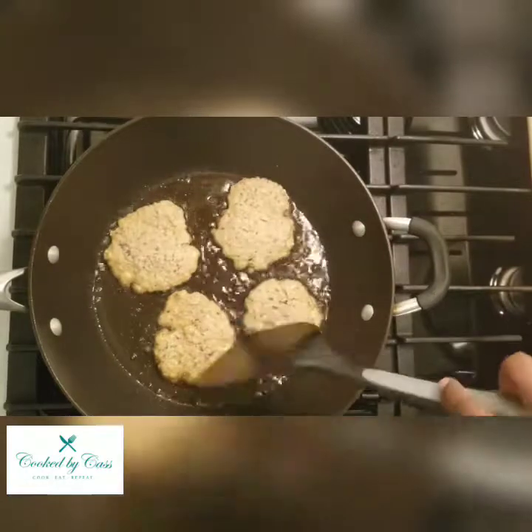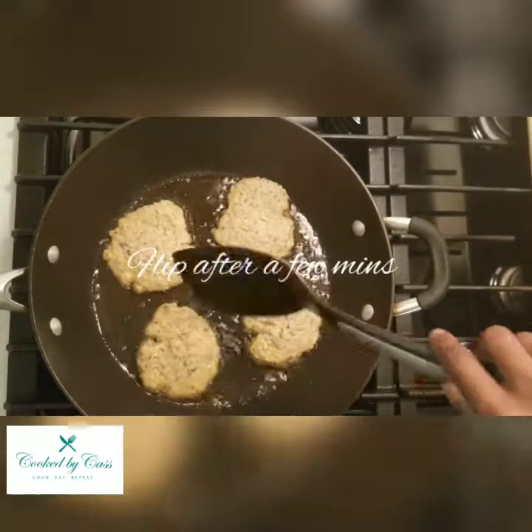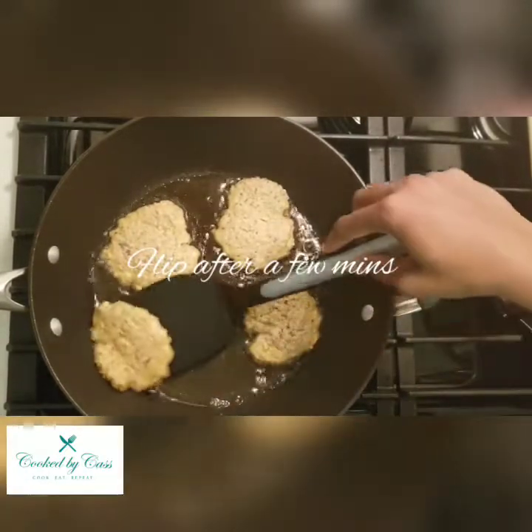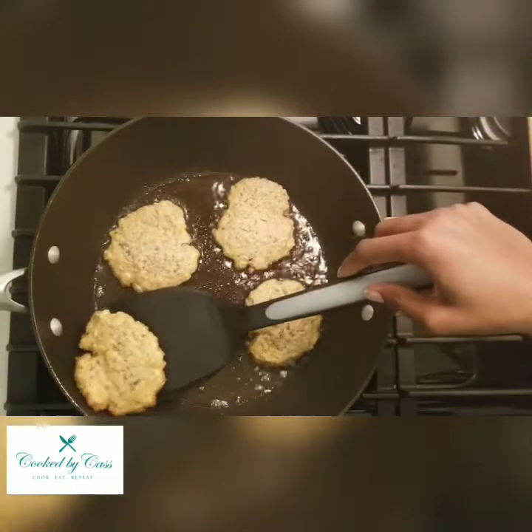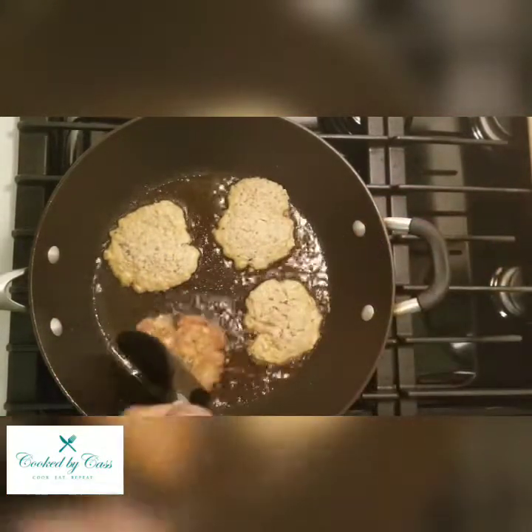For these, I fry them on one side for about two minutes. You can see when they're ready to be flipped because the edges show the color that's underneath.